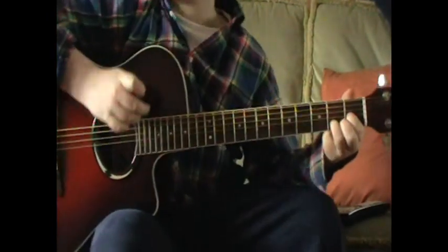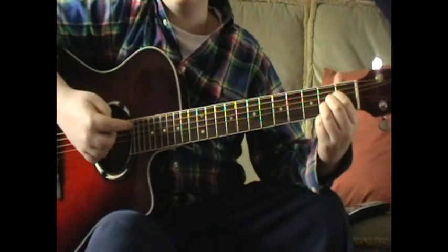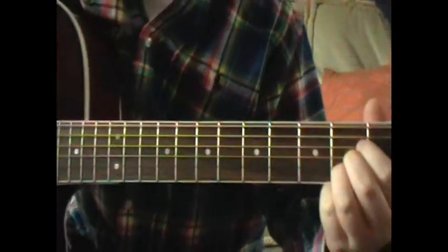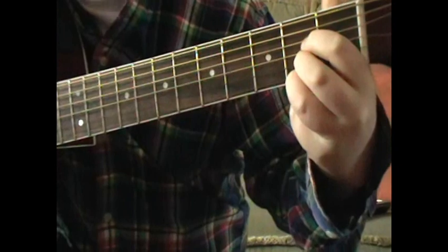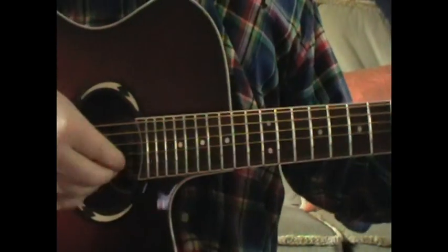And then the next bit, you put your fingers in an A chord again, but you move it down the string. So your first finger, instead of being there, it'll go there, there and there. And you pick from down to up again, and it goes like that.